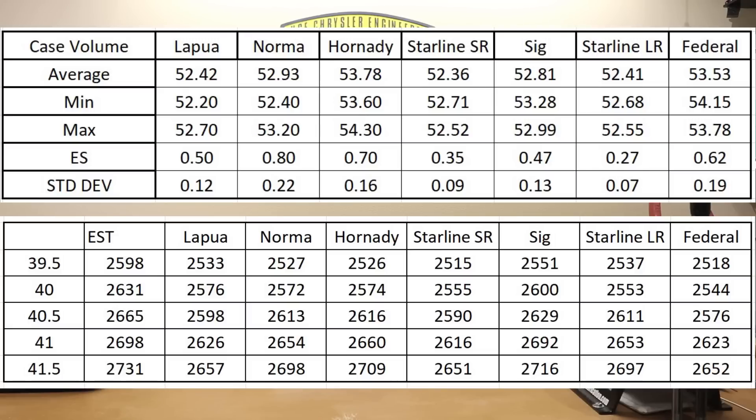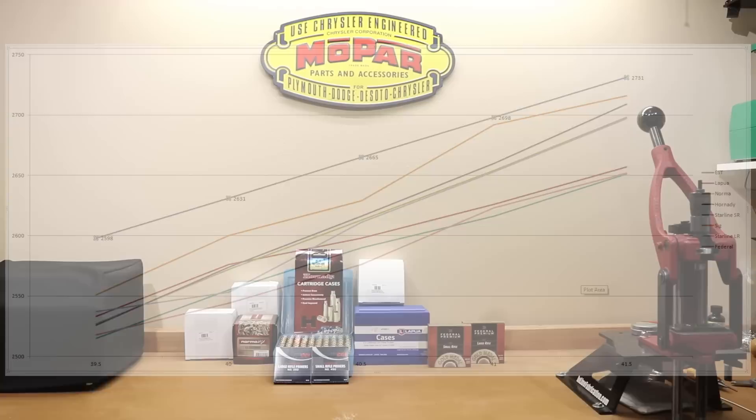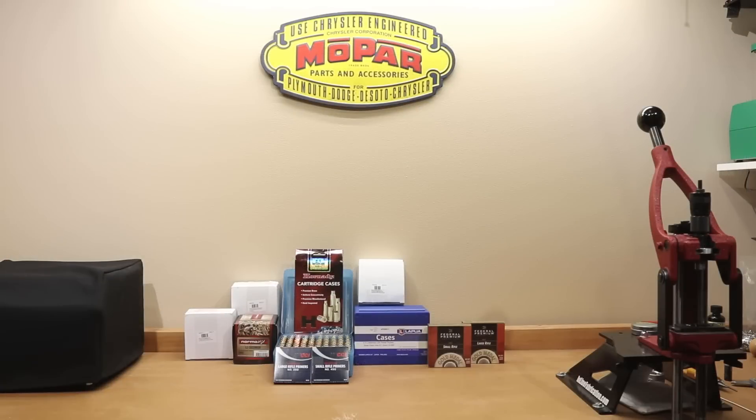We could argue all day about what information we can and cannot take from this data set. I'll put the velocity chart back on screen from last week, except I'm going to throw the estimated velocity line on there to show that all the charges came in a little bit below that estimated velocity. It was fairly cool out when I tested both of these, though it was cooler for the second round of testing, which was the Starline, SIG, and Federal brass.